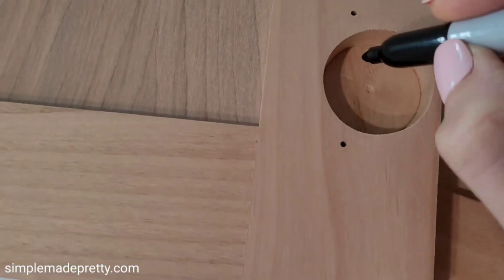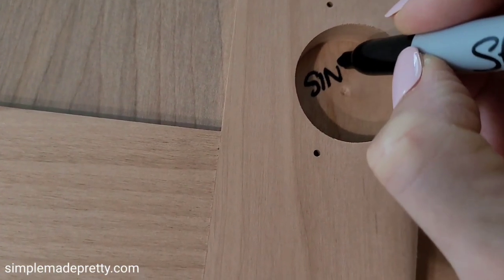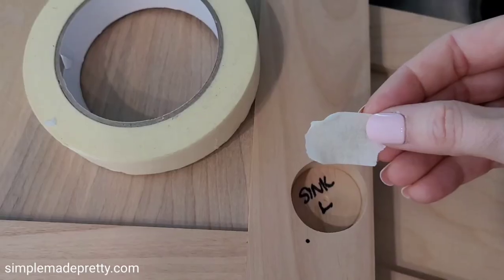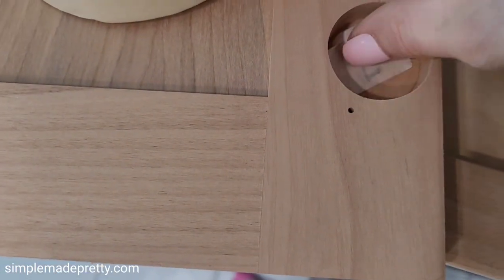I labeled the doors inside the boring and covered them with masking tape. This way I could paint the entire door and peel the tape off later to easily remind me which door went where.